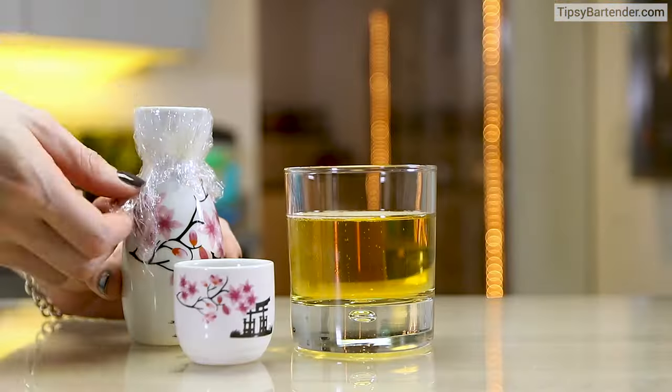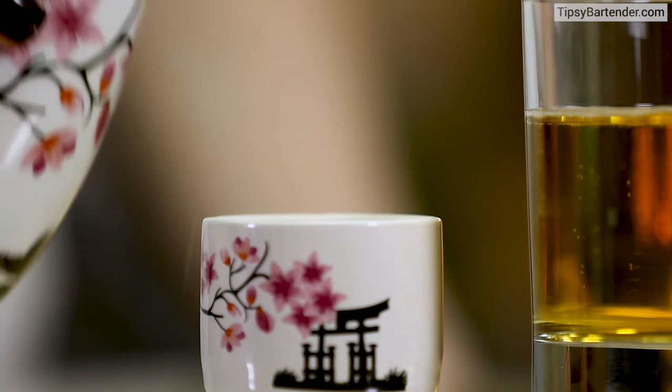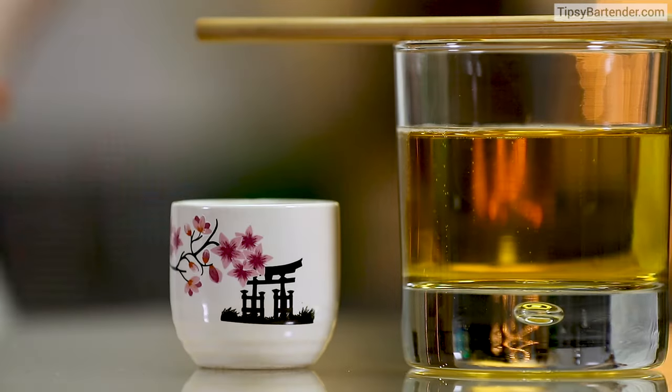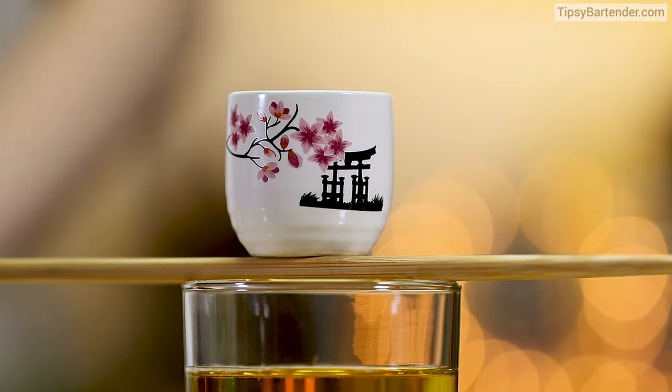So we fill our rocks glass with Japanese beer, fill up our little shot glass with some hot sake, and put some chopsticks on there. It's better if you use flat chopsticks — these are round ones, so it takes a little bit more skill to balance.